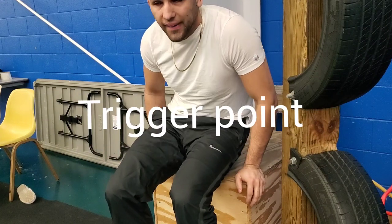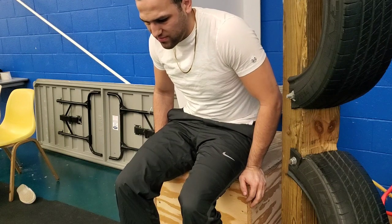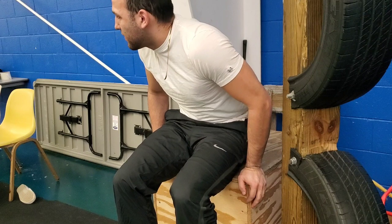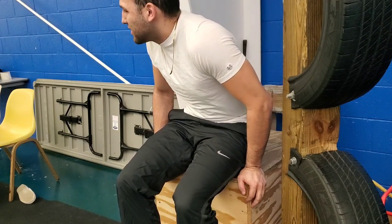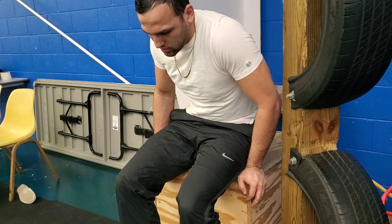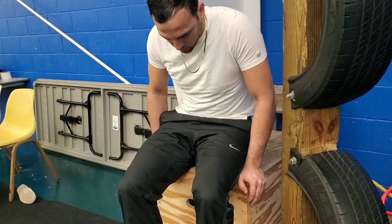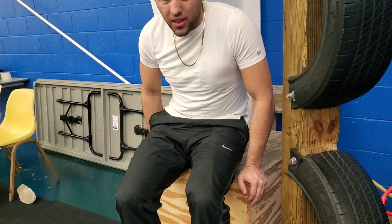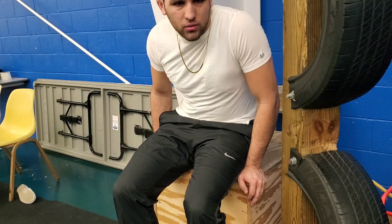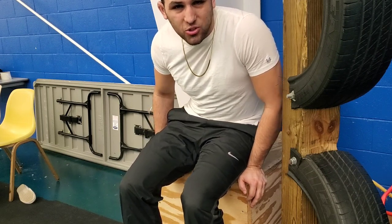So first thing I'll do is some trigger point — get my lacrosse ball out and break up the scar tissue in my hamstrings and kind of get the muscles loosened up for the day. The main thing here is to find the sore parts, the muscles that are sore, and really pinpoint them. The lacrosse ball is more of a detail type of tool. You can use a foam roller, but make sure that you're not just doing broad strokes — you're actually pinpointing problem areas and getting in there and breaking it up.